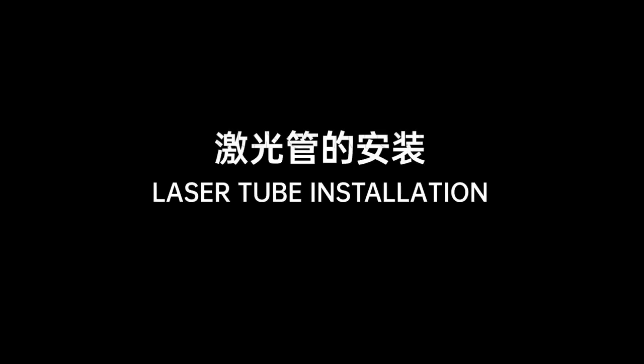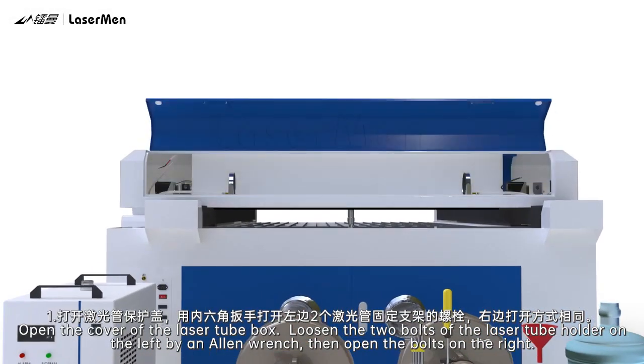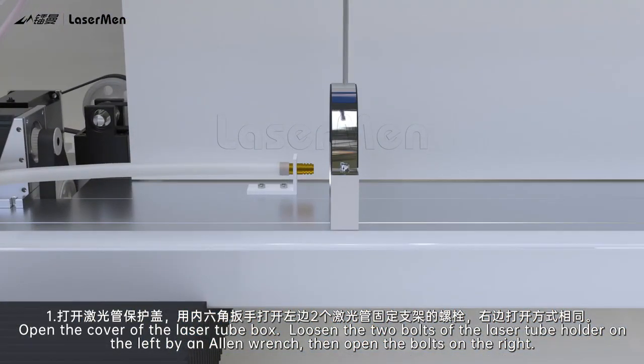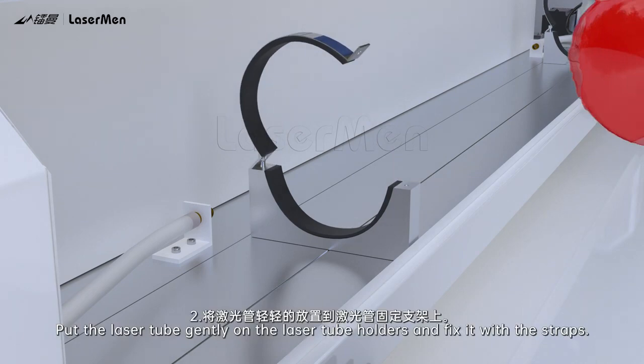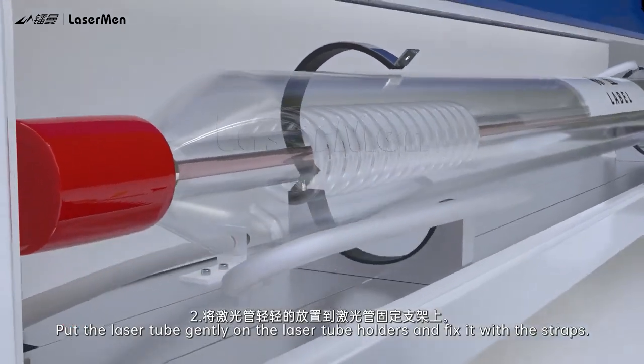Laser Tube Installation. Step 1: Open the cover of the laser tube box. Loosen the two bolts of the laser tube holder on the left by an allen wrench, then open the bolts on the right. Step 2: Put the laser tube gently on the laser tube holders and fix it with the straps.